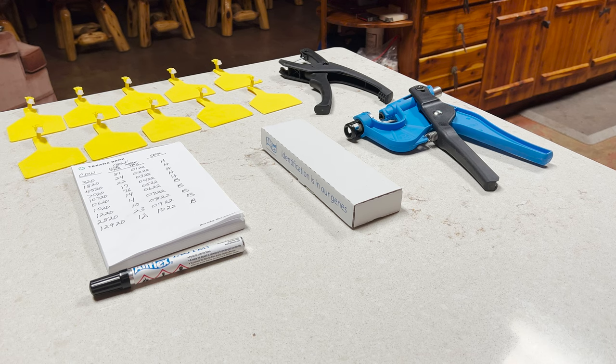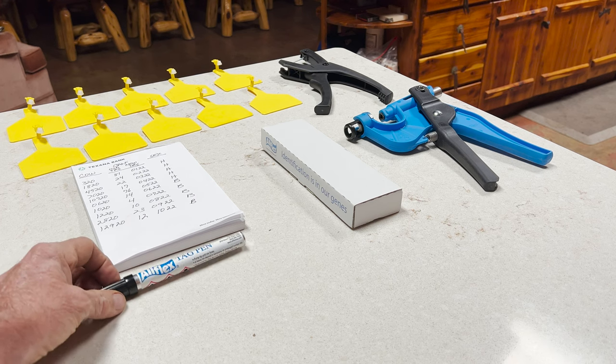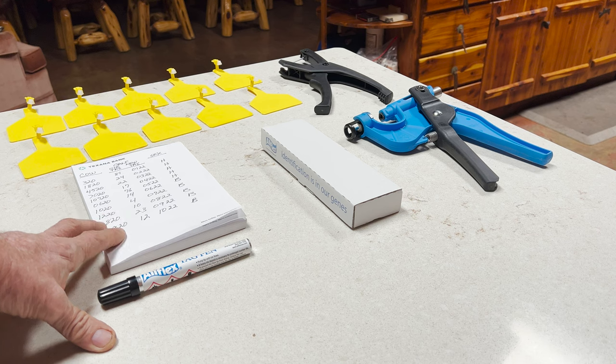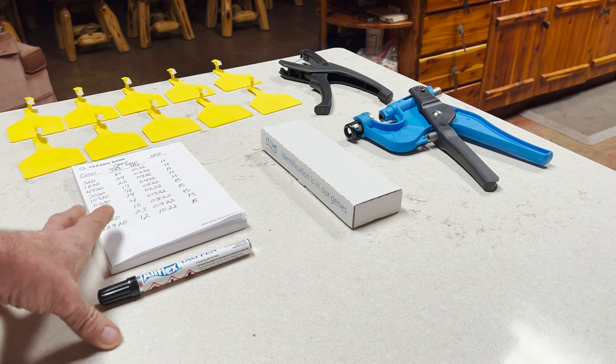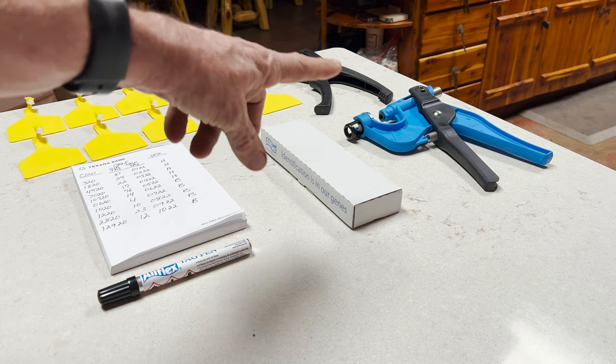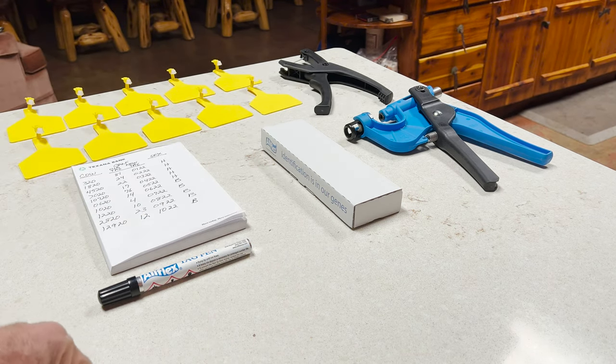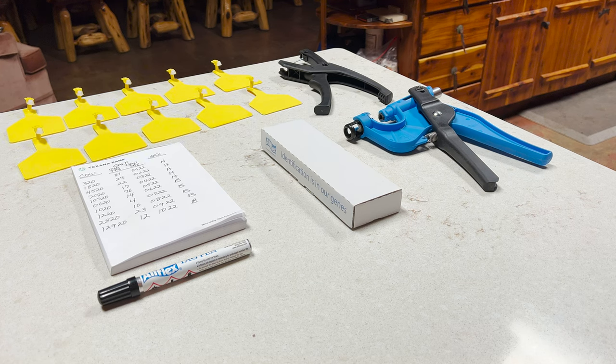So we've got ten calves to register. You can see I've laid out ten blank tags. I've got a marking pen to write on the tags, a list of the cows and calves with their old and new tag numbers, the tagger for the Z tags, the DNA sampling gun, and the tubes that the sample goes into so we can send it to the lab and identify the sires. Stay tuned as I show you this process.